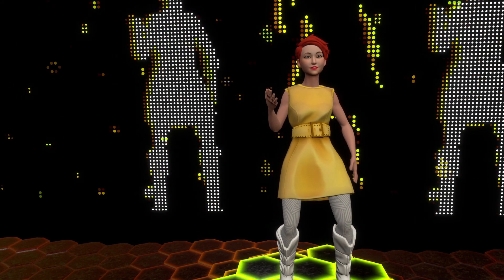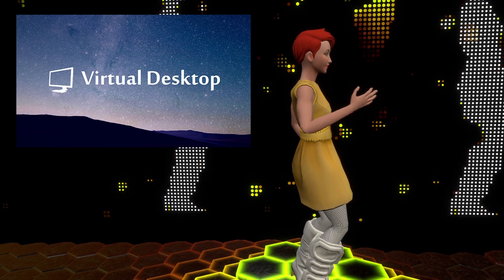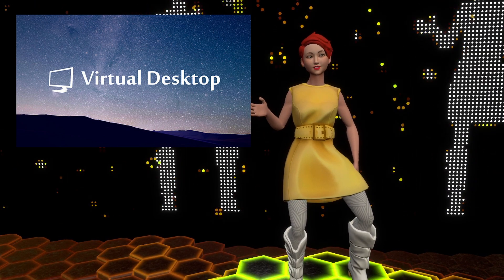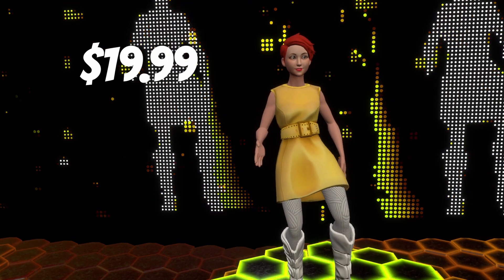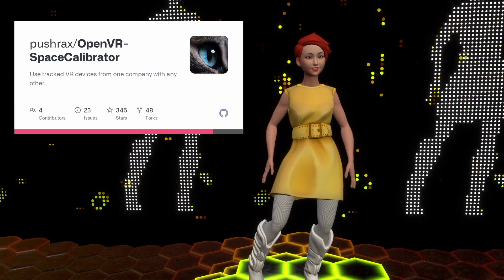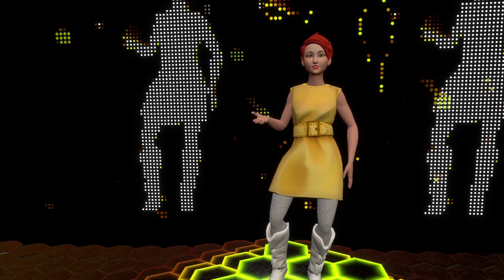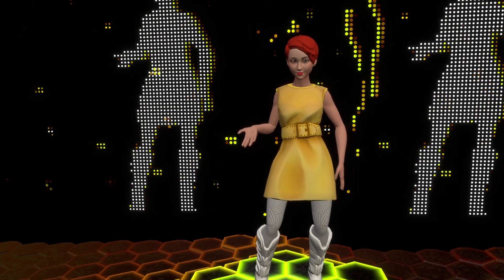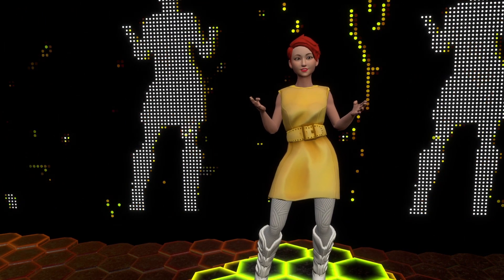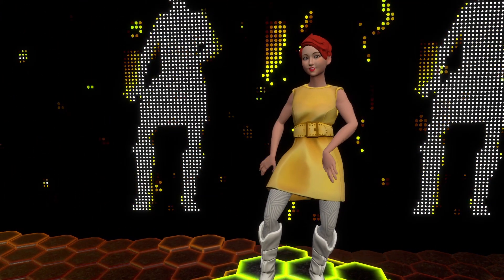As far as software recommendations, I highly recommend Virtual Desktop for connecting to your PC versus Air Link, for reasons I'll get into later. Virtual Desktop is $19.99 on the Quest store. Make sure you also download and install SteamVR on your PC, the OpenVR Space Calibrator (linked below), and you may also want OVR Advanced Settings for PlaySpace customization. Note that full body tracking will only work with games bought on SteamVR, not on Quest standalone, so make sure you have a gaming PC strong enough to handle VR games. This will not work standalone.